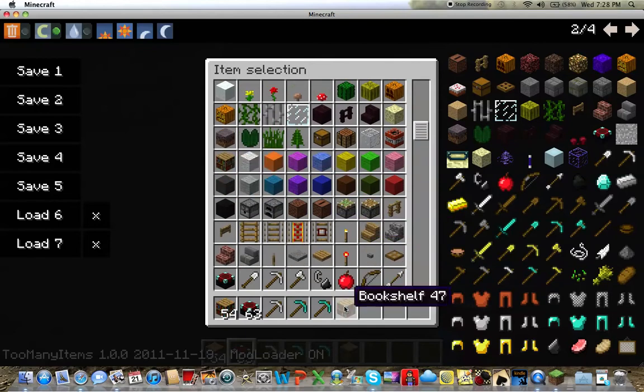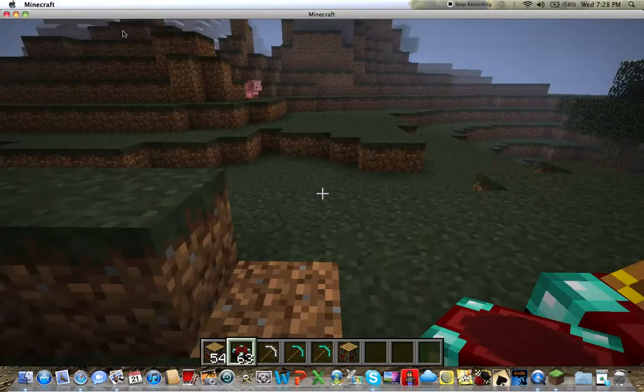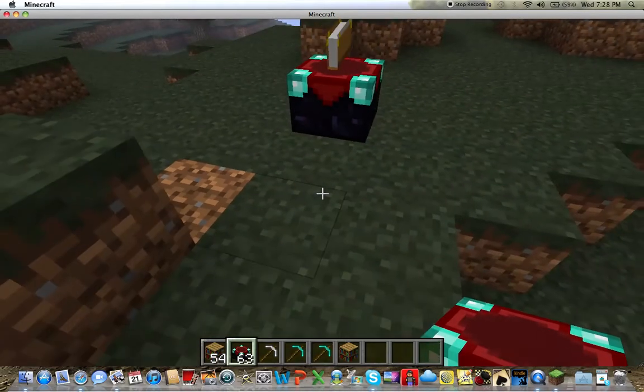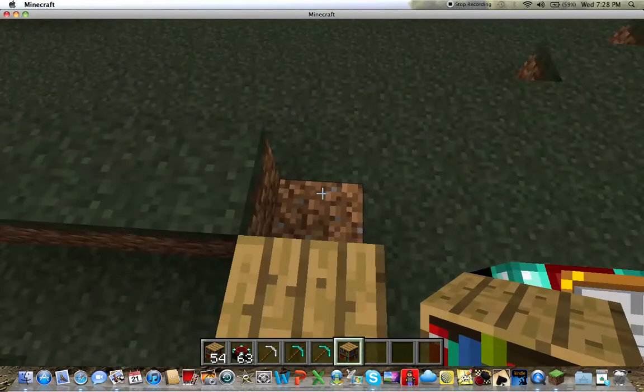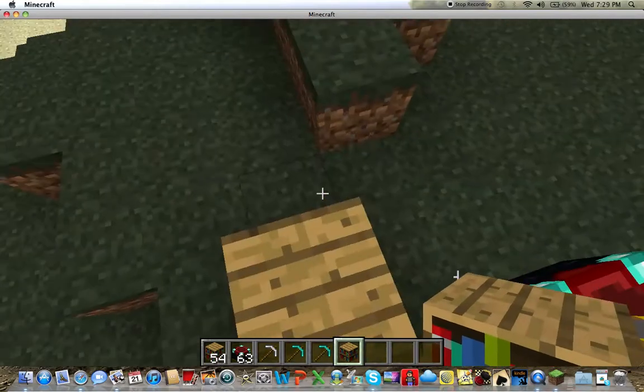In order to do this, all you're going to need is bookshelves and an enchantment table. You're going to want to surround the enchantment table exactly like I do here.